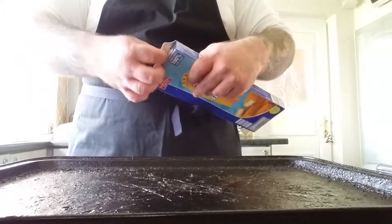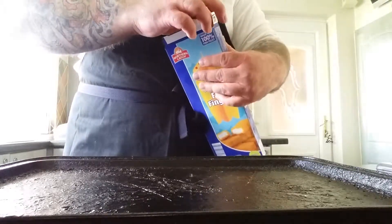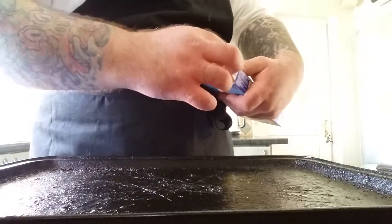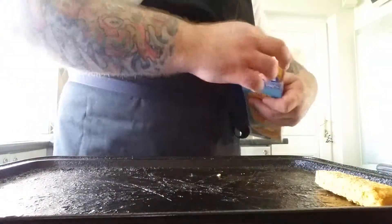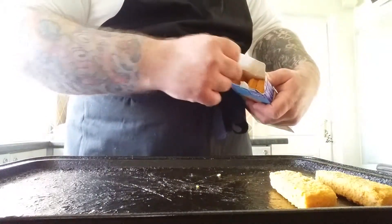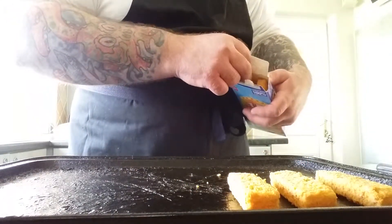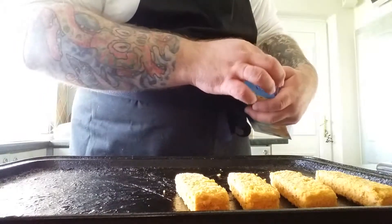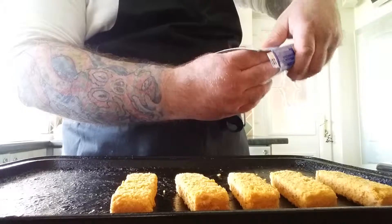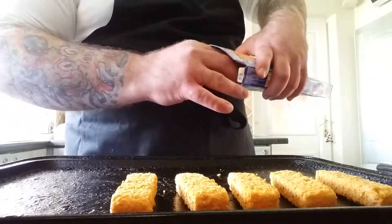We're going to lay out some fish fingers on the tray. It doesn't matter what brand they are — I do prefer Bird's Eye but they didn't have any. You can put as many fish fingers on there as you like. I'm going to put eight on because I'm a greedy bastard.